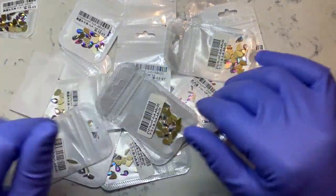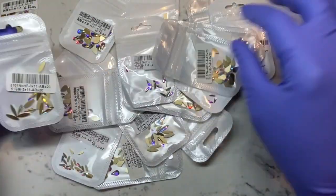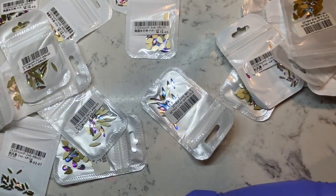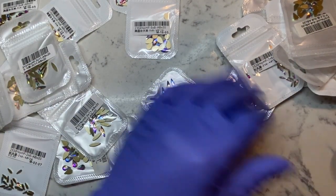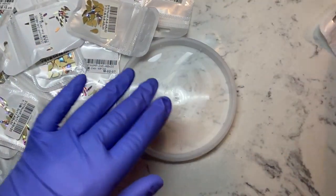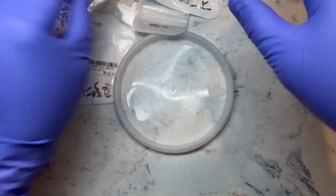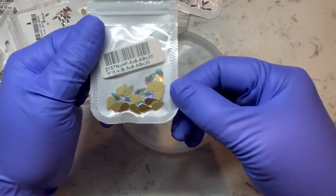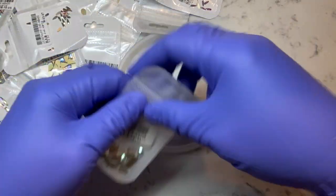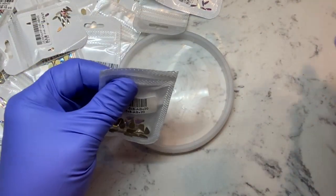Hey guys, what's up, welcome back to my channel! Today I just wanted to pop in and show you guys some more rhinestones that I got from AliExpress. I hope this close-up is good enough for you to see everything. I read your comments from my last haul — someone said they were not able to get a good look at everything, so I moved my camera. Hopefully this angle does the job.